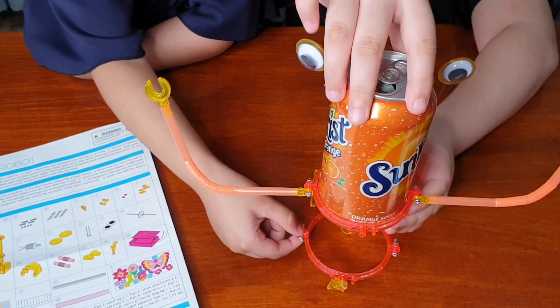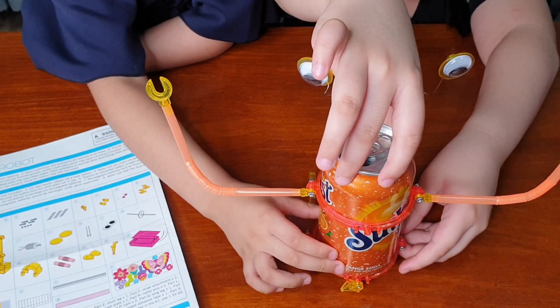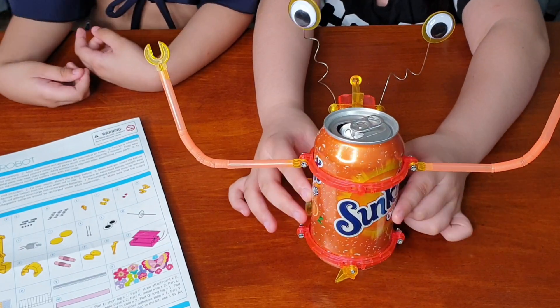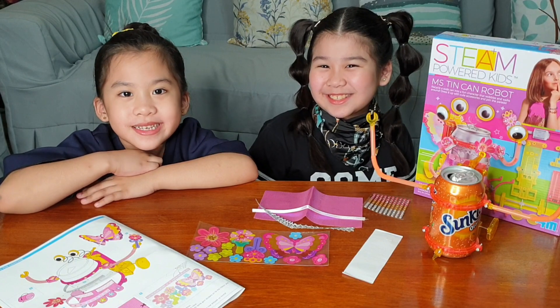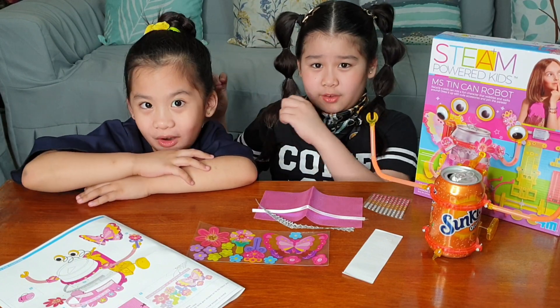Then you're going to gently put the tin soda can or any can. Just put it gently, okay? It might break. It should look like this. Ta-da! Our robot is ready for the party or rock and roll!